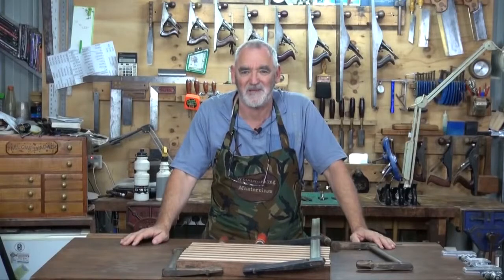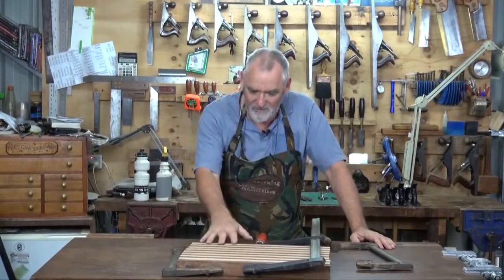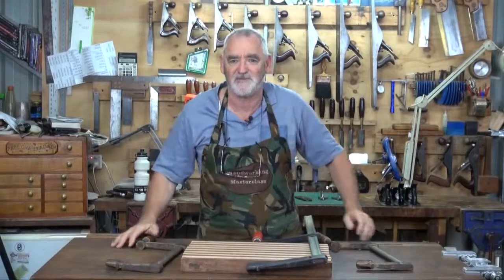G'day, Steve back again from Woodworking Masterclass with part two of the chopping board. For those of you that have seen part one, we've variegated this board, we've glued it together and I left it for a couple of days to dry.